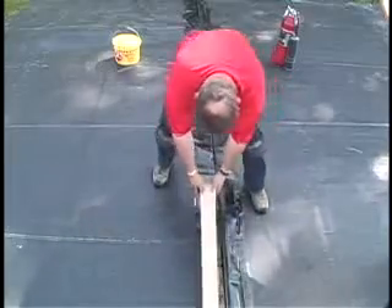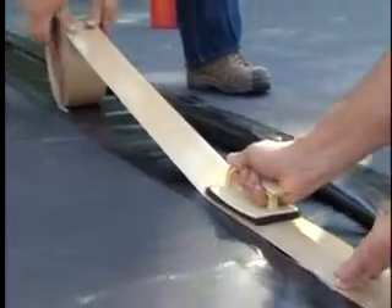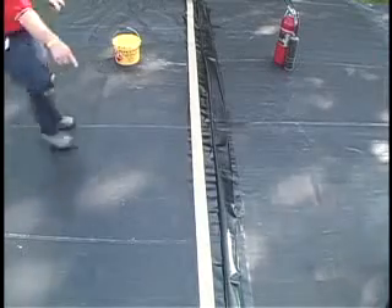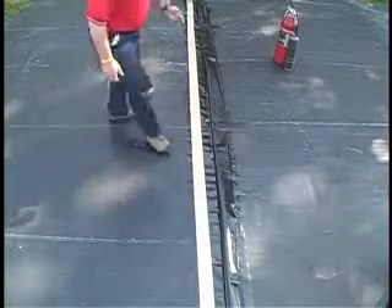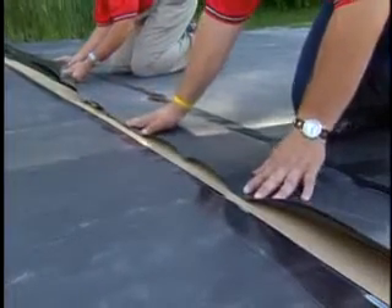Adhere the 3-inch quick seam splice tape to the primed surface of the bottom pond guard panel. Check the quick seam splice tape alignment to avoid fish mouths or folds in the tape. Expose 1/4 inch to 1/8 inch of the tape outside the overlap.